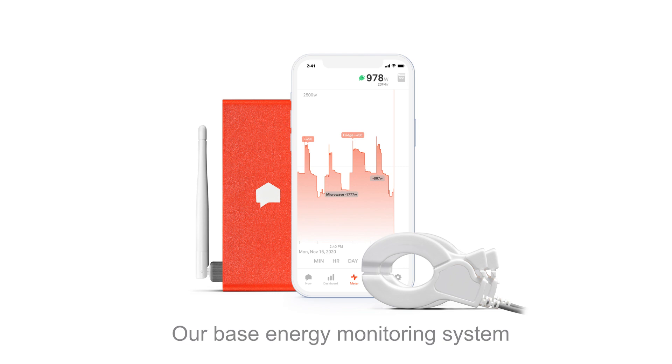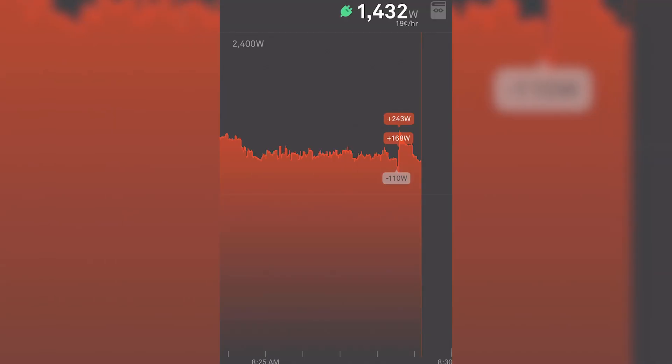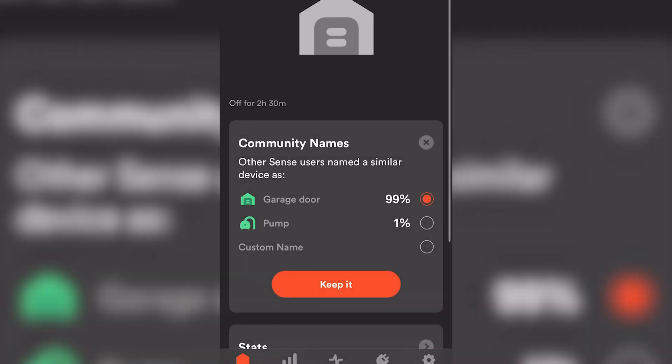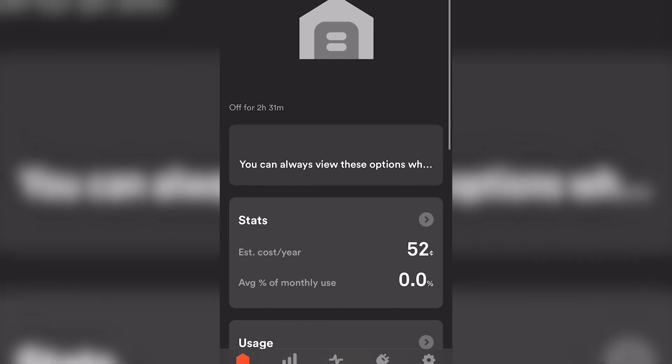Sense now offers three different products: Sense, which is the base energy monitor system; Sense Solar, which allows you to utilize the device if you also have solar; and Sense Flex, which is what I'm using in my house now, which I'll dive into. What's cool about any of the Sense devices is that it starts to show you your exact energy usage in real time and starts to identify different devices around your home. The smart learning algorithm is continually improving and can determine many devices over time and starts to suggest a label for them automatically.